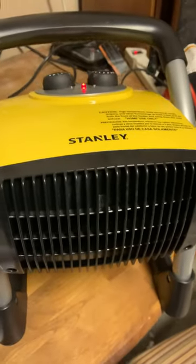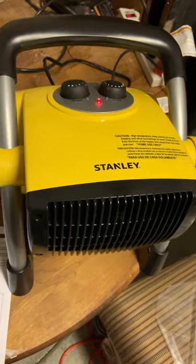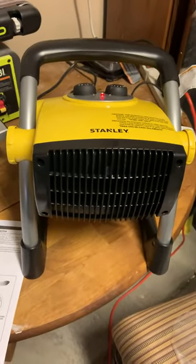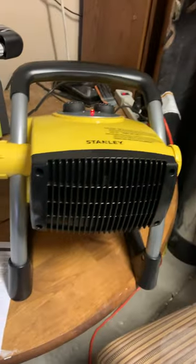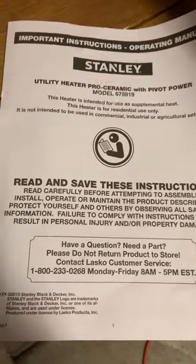I just turned that on and it has a lot of heat coming out of it — it would heat this room up very quickly. It's a really nice unit. I'm very happy with the purchase. It's small enough that it won't take up a lot of space in my little tiny garage. And there you have it — it's the Stanley utility heater ceramic.